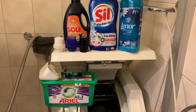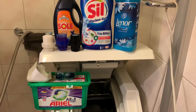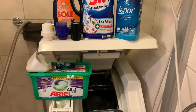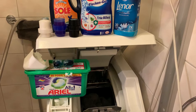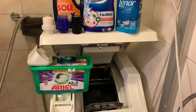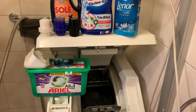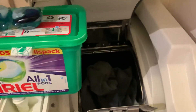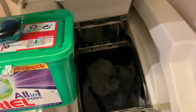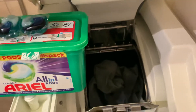Good evening and hello, welcome back to my channel, Laundry Lord. It's almost midnight and I'm going to take a wash cycle — pre-wash, darks, 30 degrees. I already put in my jeans, a sweater, and some underwear.